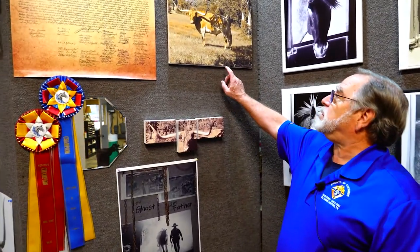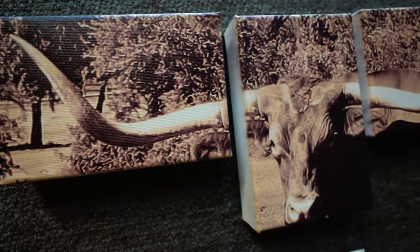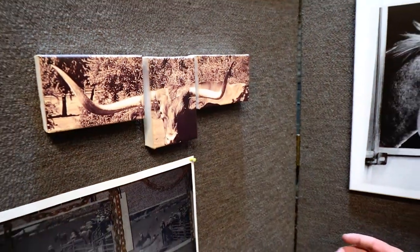Over here we did another canvas shot of a Longhorn bull, which is actually a drone shot. With the same bull we were testing how to break up the image into three images to space it out for decoration purposes.